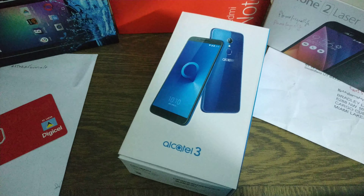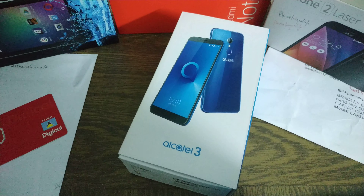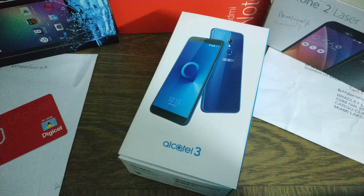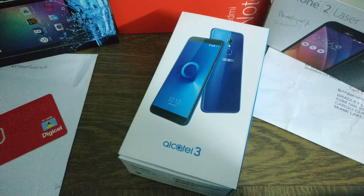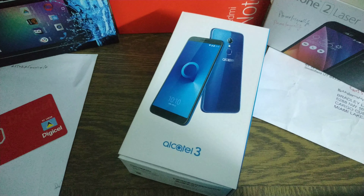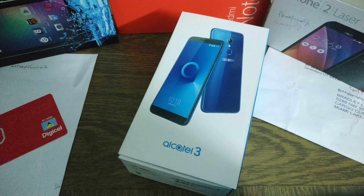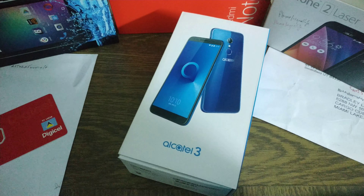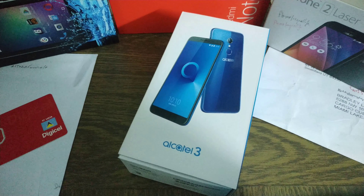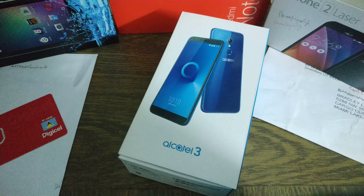I'm going to be using it, of course, and hopefully I'll be posting my full review. The Alcatel 3 was announced — I remember seeing that device at Mobile World Congress 2018. There was the 3, the 1, the 5, and the 7 — a bunch of devices announced back then. So this is the 3.